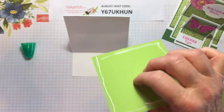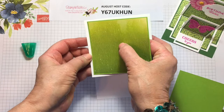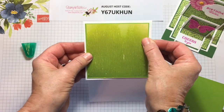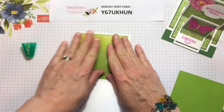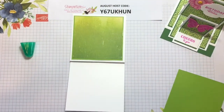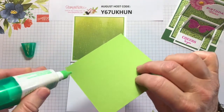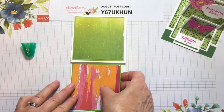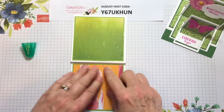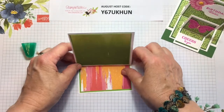To save time I've already glued the designer series paper to the cardstock. We're going to set that on our panel like that and then put the other one on the bottom here, like this.